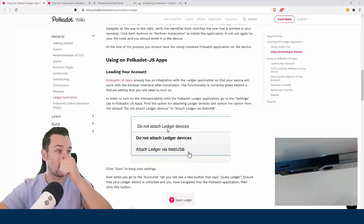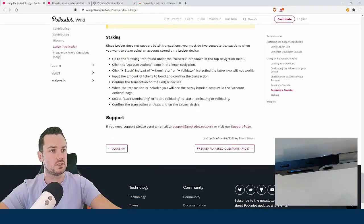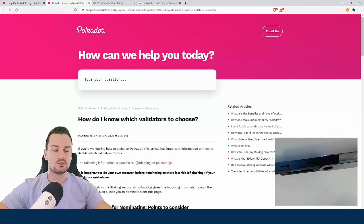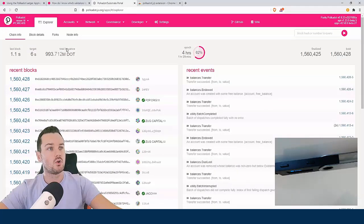I'm going to show you how you enable the Polkadot site to actually access the Ledger. Down here are the steps for how to stake, and there's another article on how to know what validators to choose with some best practices. There will be timestamps for this video so you can skip to certain parts if you want.